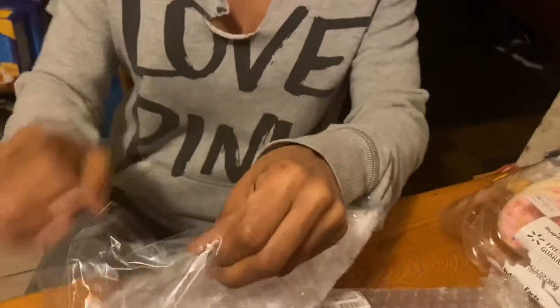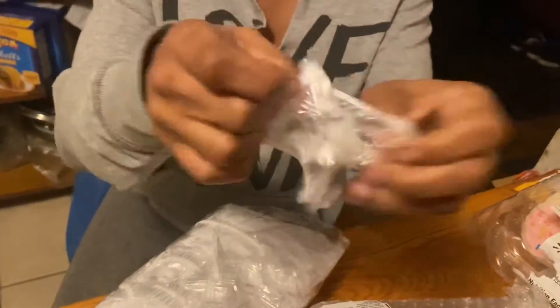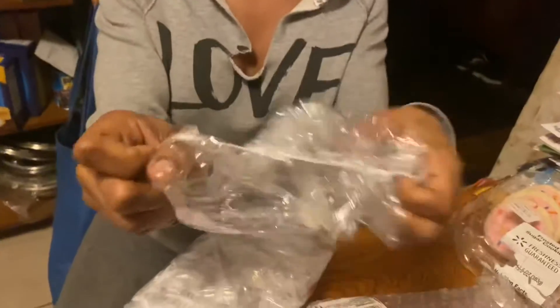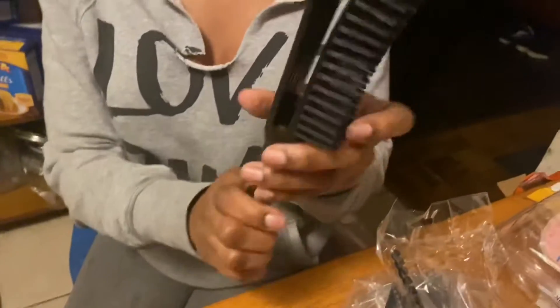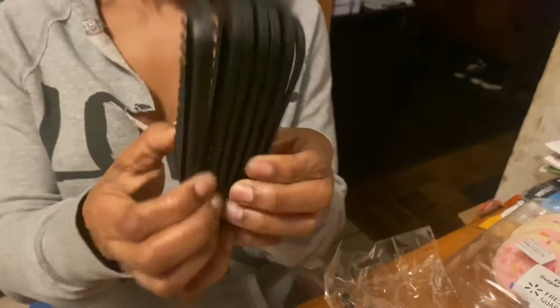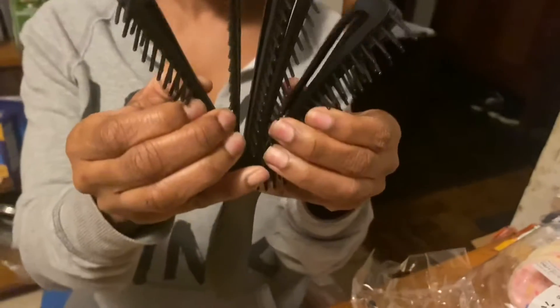I also got these caps for when you wash your hair and condition it. You can put them on, hold the heat in your hair, keep it on for about an hour, and get that moisture into your hair.